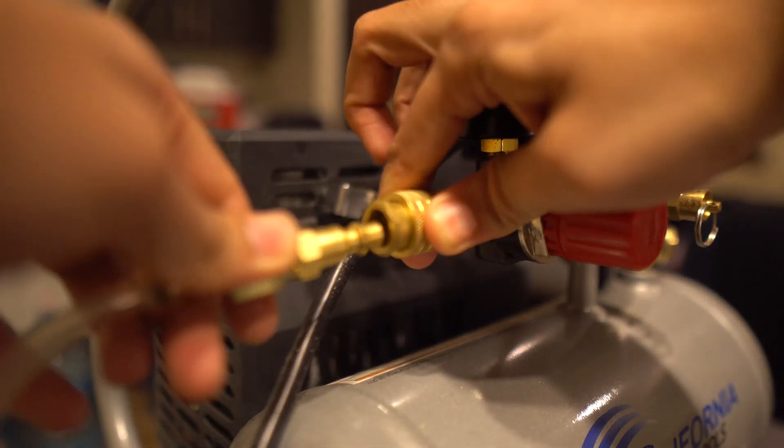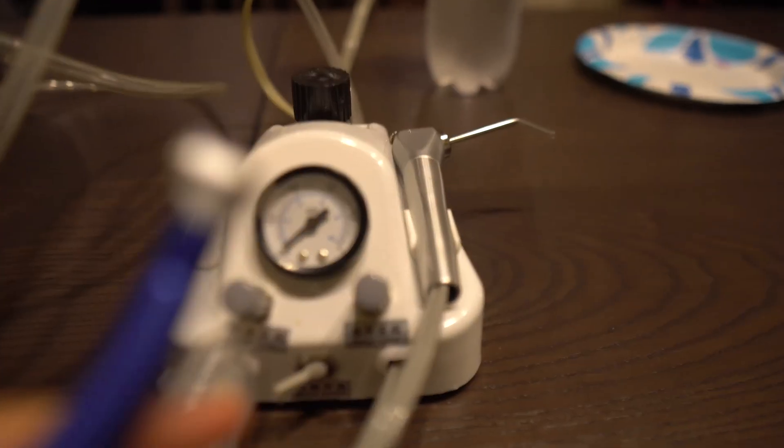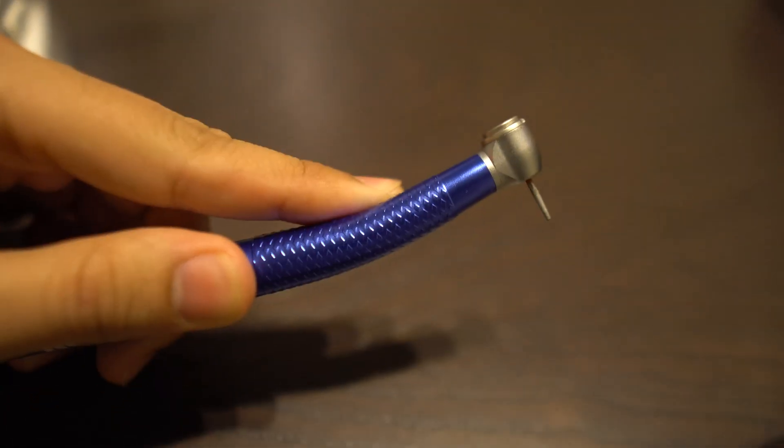This ring is where you attach all of the connections into the compressor to drive air into. For connecting your dental unit to the compressor, you're going to have to purchase two things — two adapters you can find at your local Home Depot or Lowe's. The links are in the description. One connects into the other.